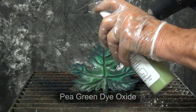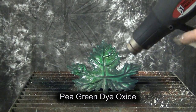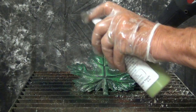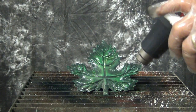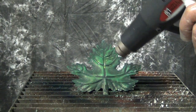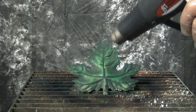So we'll put a little bit of this light green on there, and maybe go over one more time with the green.